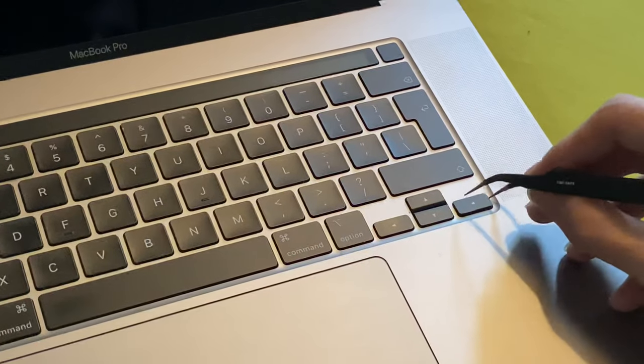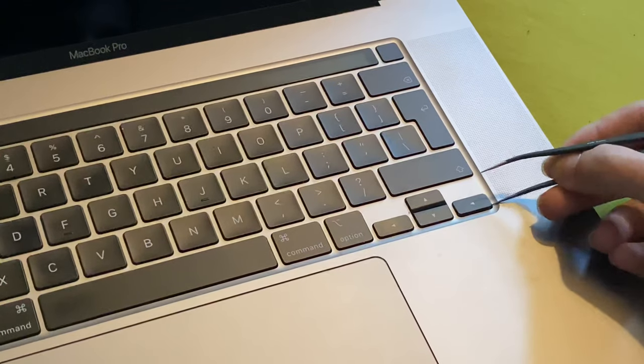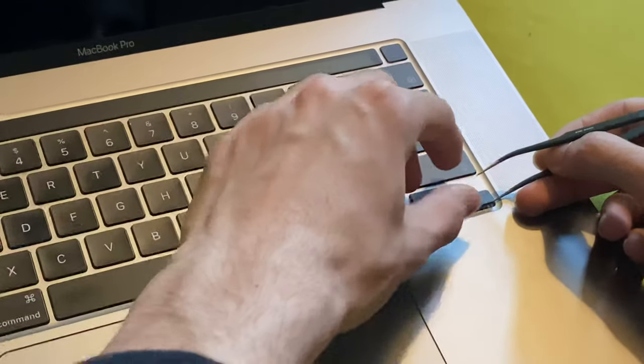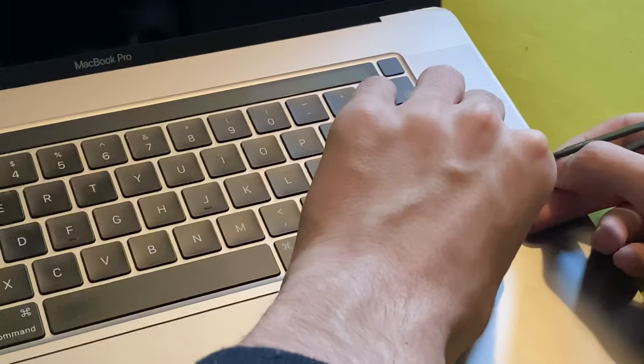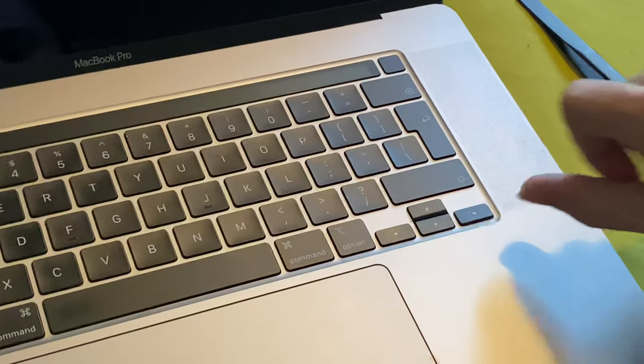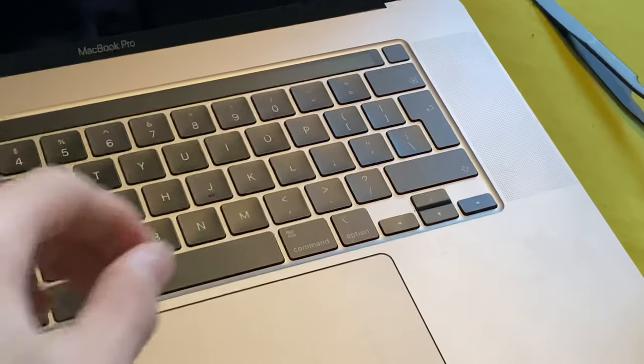Don't go too deep until you see the key pop up, then you want to go to the bottom left and pull upwards. You can't really see what I'm doing from that angle — this is not ideal.